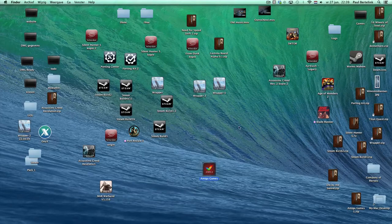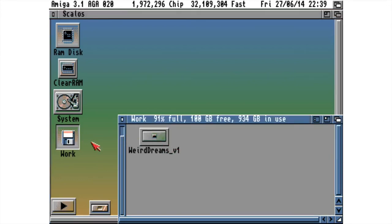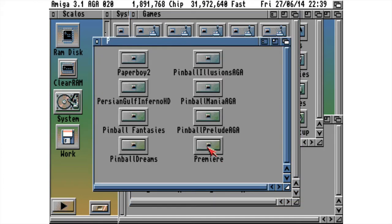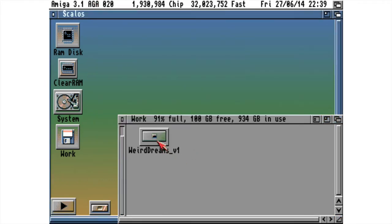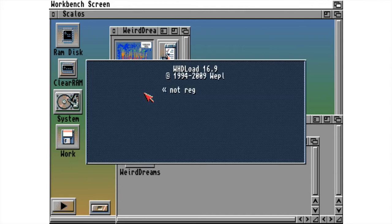Then I launch the Amiga games. You see it's Workbench. Go to Work, because that's where I put that folder in, as you can see. You can move it to your system — then your games — and copy it in there. Then launch it, and you can play it. That simple.